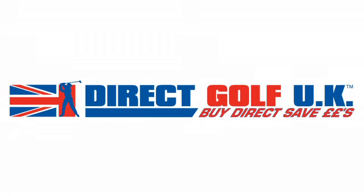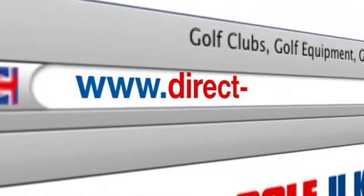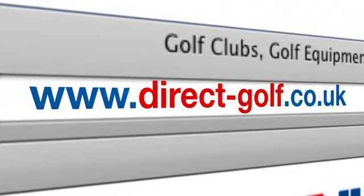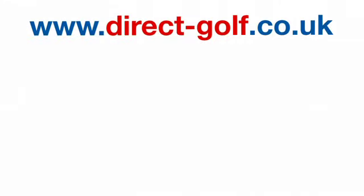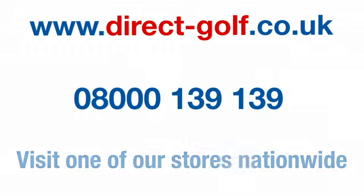Shopping with Direct Golf UK couldn't be easier. Simply visit www.direct-golf.co.uk, speak with one of our professional golf advisors on freephone 08000 139 139, or visit one of our great stores nationwide. www.direct-golf.co.uk